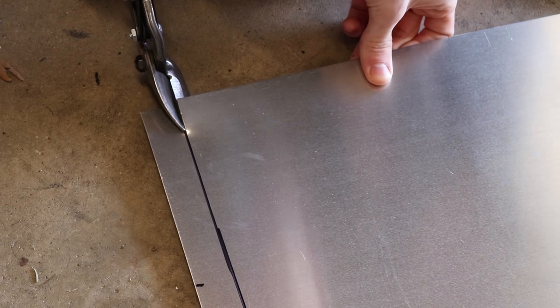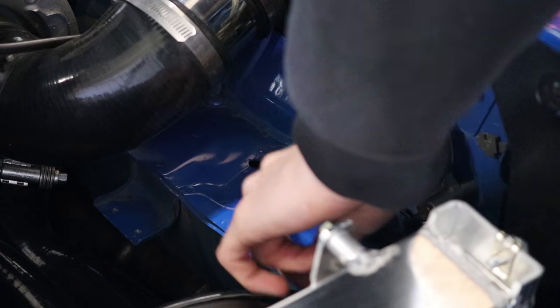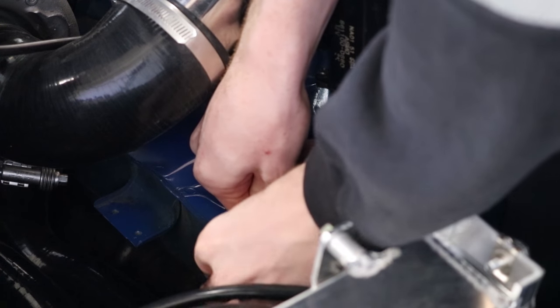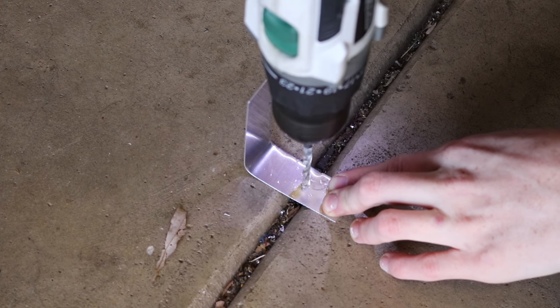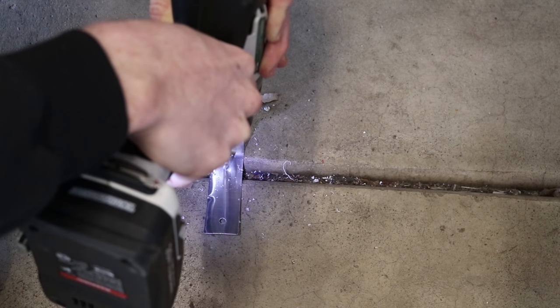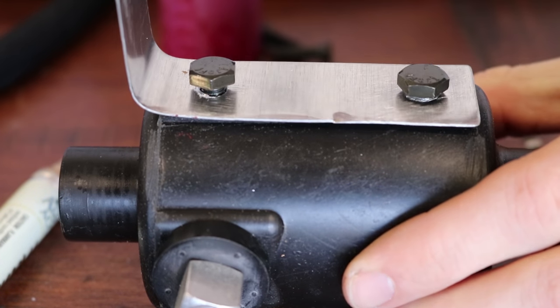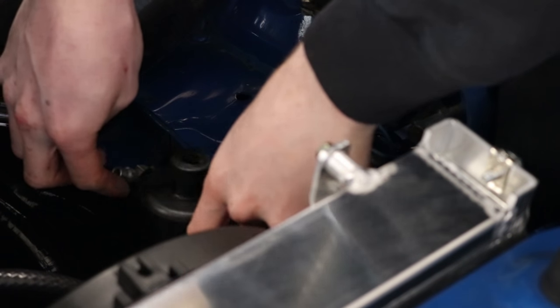Without any further ado, let's go ahead and install this catch can. I'm going to be using this stock hole right there, and then I can just bend it right there at a 90 degree angle — boom, that fits perfectly right there, and then this will bolt up like so. All right, so those are two holes. Is it an 11? It's 11 mil. Why 11 mil? All right, yeah, that's not going to work — that's just way too flimsy.